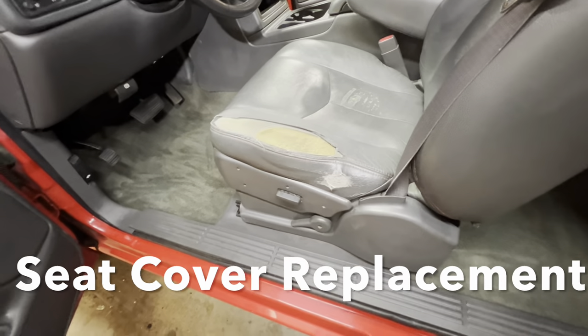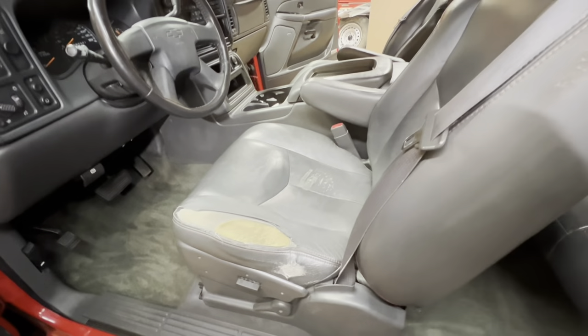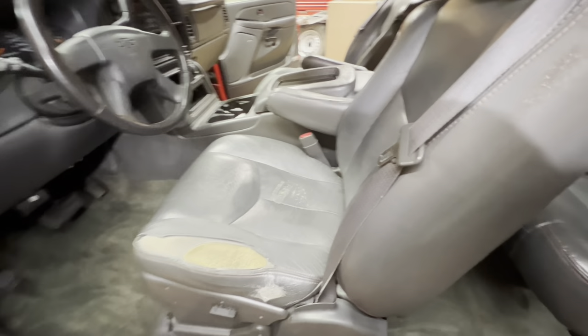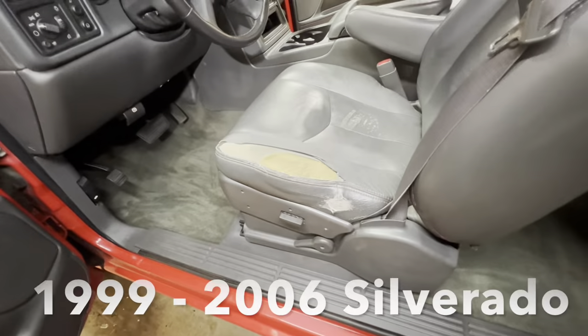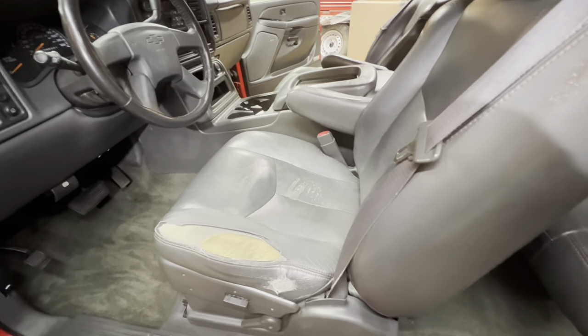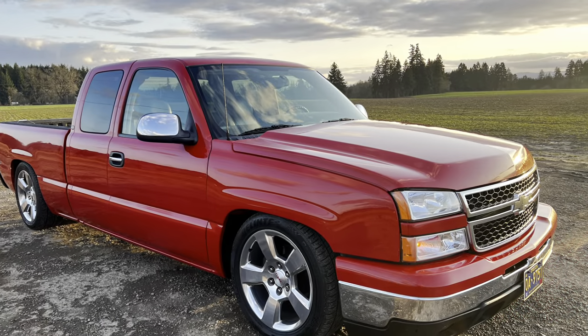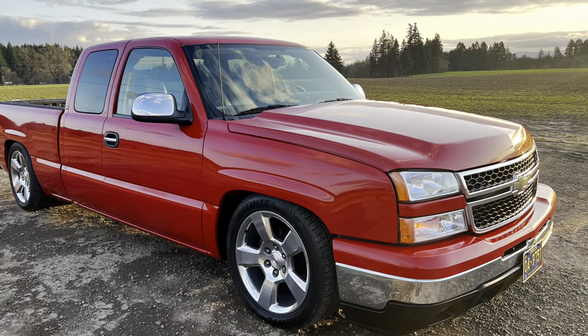Welcome to today's episode of Rusty Duck Garage. We're going to show you how to replace the seat cover on your '99 to 2006 Chevrolet Silverado, GMC Sierra, Suburban, Tahoe, etc. It's a pretty simple procedure. We're going to show you how we did it on my latest project, a 2006 Chevrolet Silverado.